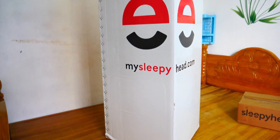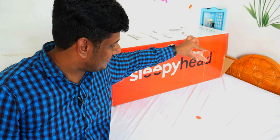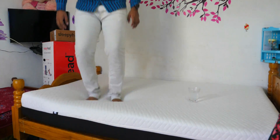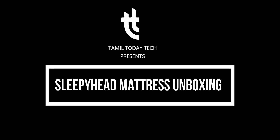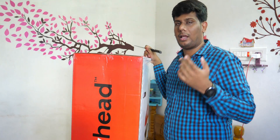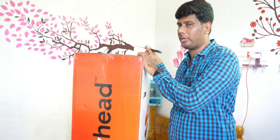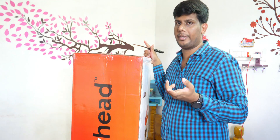Let's get started in this video. Now we have unboxed the box. Let's look at the box. Here is the size of the box — it is 6 feet by 4 feet. There are also other sizes available, so if you have any size requirement, it will be adjusted.